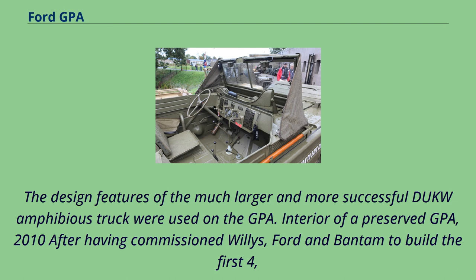The design features of the much larger and more successful Duck amphibious truck were used on the GPA.